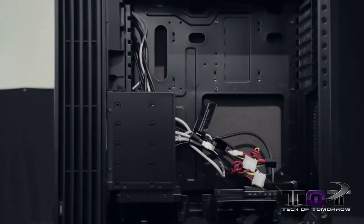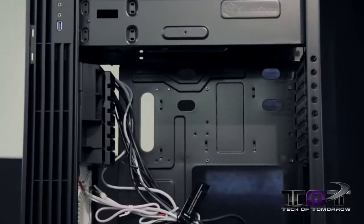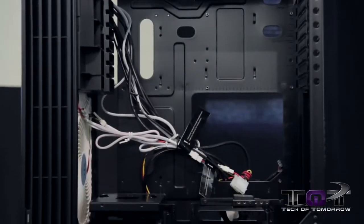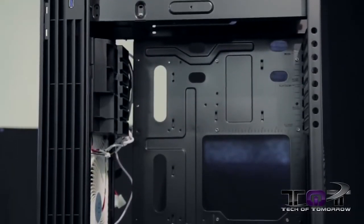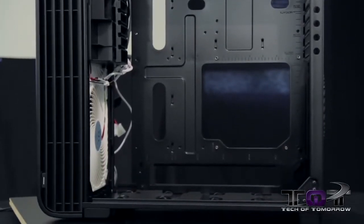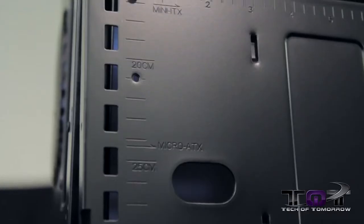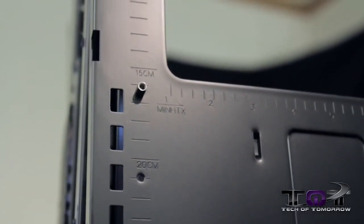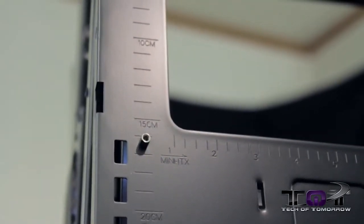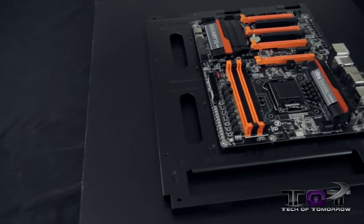Looking straight into the case, there are 3.5-inch hot-swappable drive bays at the bottom, and to the left is a drive cage for an additional five 3.5-inch hard drives. The complete wire harness is here, including connections for external USB, speakers, microphone, and fans. We've gutted all of the drive bays — the only remaining bays are the 2.5-inch ones at the very bottom.